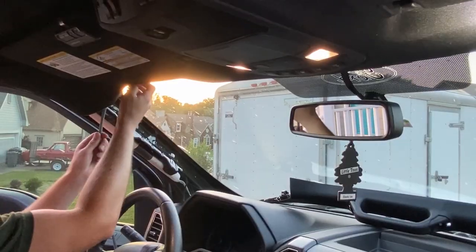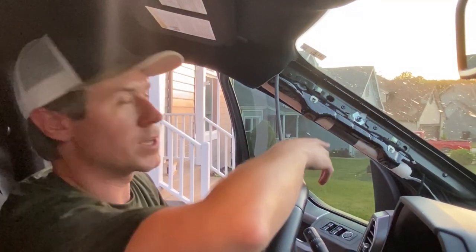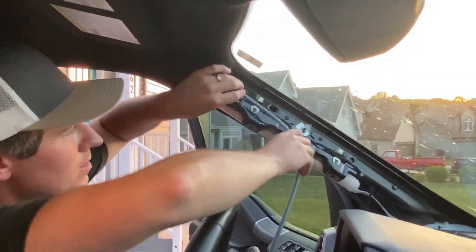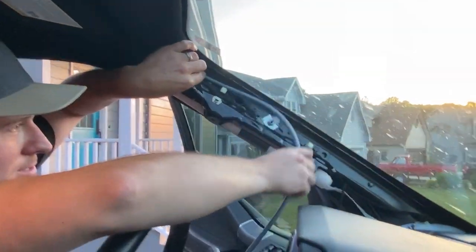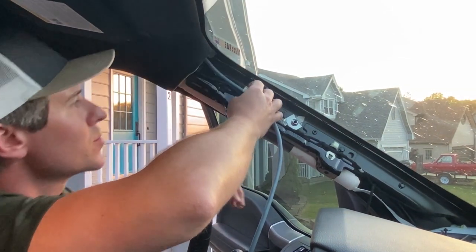Now we will run the cable down the A-pillar, making sure we avoid the airbag — we don't want to go over this airbag, we want to stay on the glass side. There are actually some additional clips on here I'm going to try to snap into and utilize.